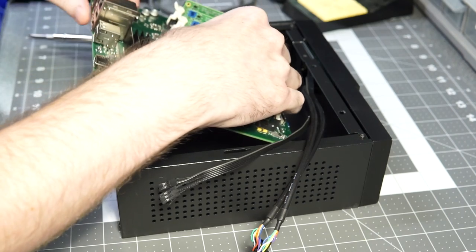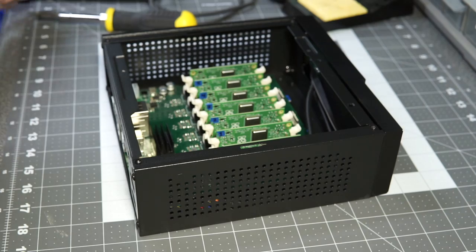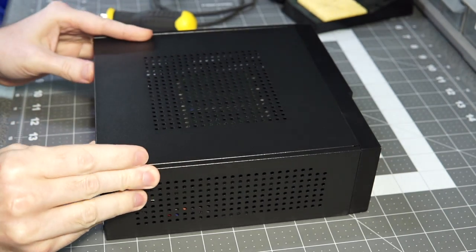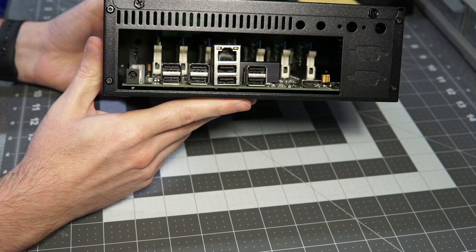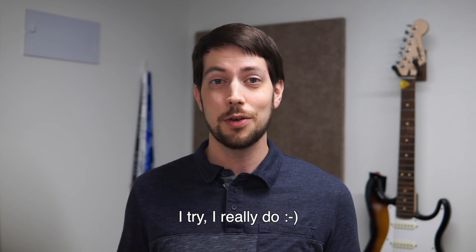Now that you have all the compute modules ready to boot, wouldn't it be nice to have a sturdy case for your Turing Pi? The Turing Pi uses an industry-standard Mini-ITX form factor, meaning it fits perfectly into any Mini-ITX computer case. I found one on Amazon for about $30, but there are many options. Once all compute modules are flashed and the Turing Pi is mounted, you just need to plug in power and a network connection, and you have an edge cluster that's going to change the world!